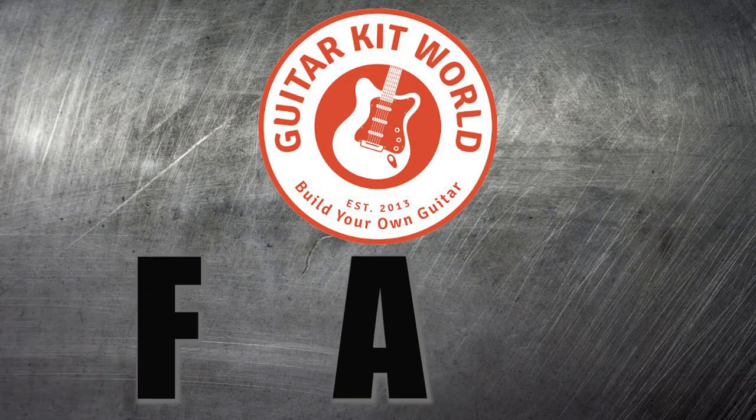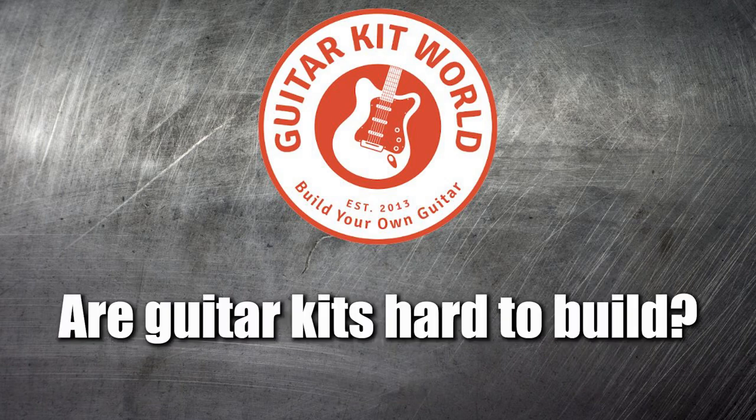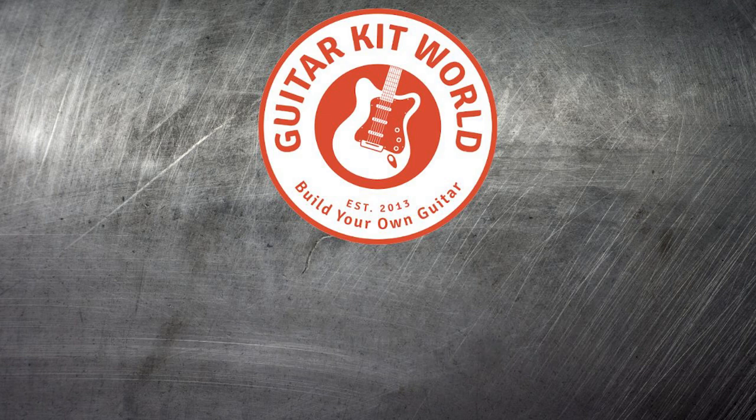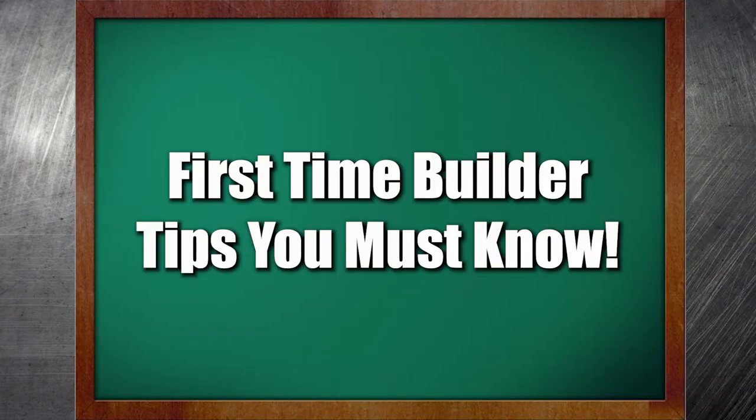Good day guitar heads! A very common question I get is: are guitar kits hard to build? Can beginners finish building a guitar kit? The short answer is yes. Here are some factors you need to consider if it's your first time building a guitar kit.